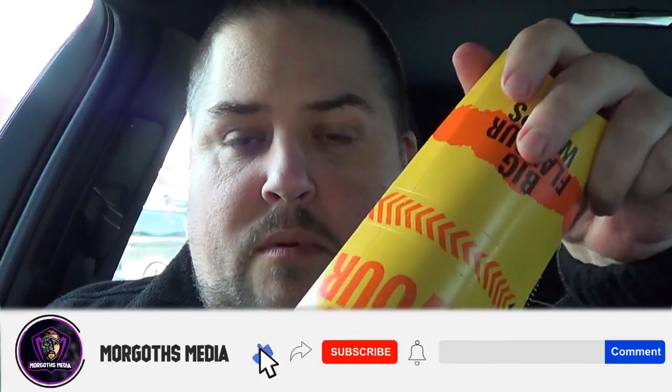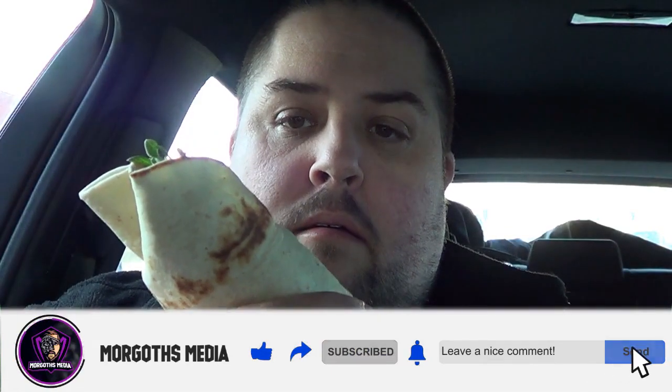Let's see how flavoursome it is. Let's get in there, shall we — let's open it up and see what this wrap's about. Just give it a little go.